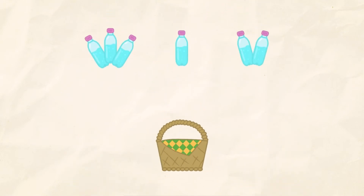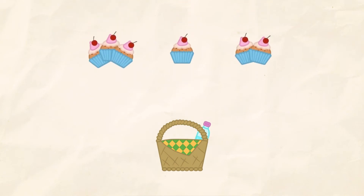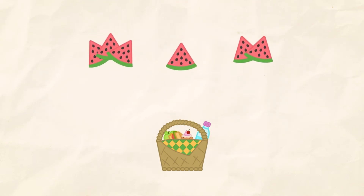Put one item into the basket. 1. 1. 1. 1. 1. 1. 1.